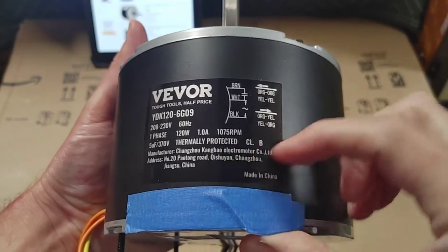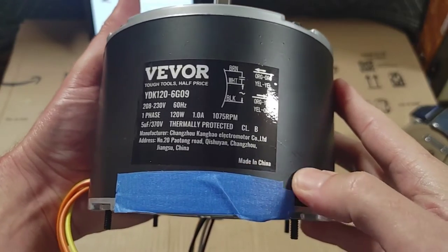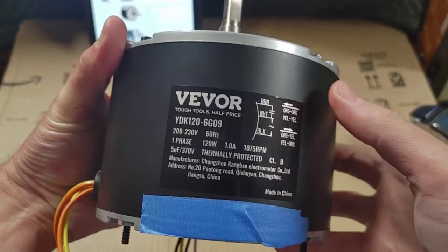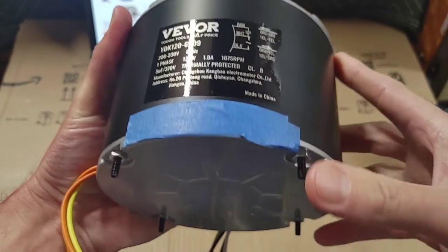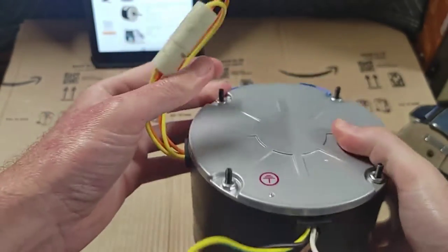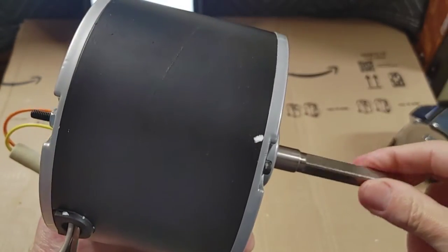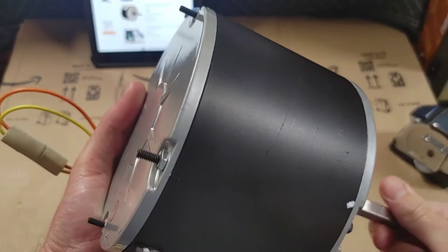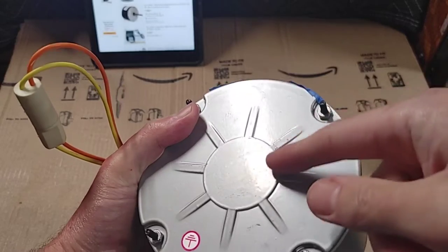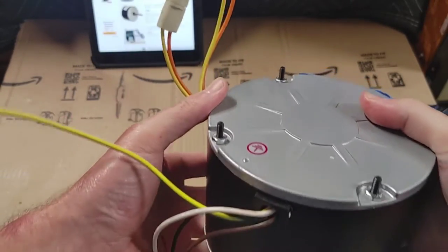It's a one-amp motor, and the label covers all the specs. The only thing it doesn't say is the horsepower, but like I said you can figure that out. It is made in China, but you know — everything is. Aftermarket motors are going to be made in China, India, or Mexico. You can tell if something is well made, and I'm not going to take it apart and ruin it.